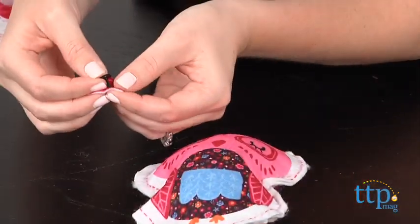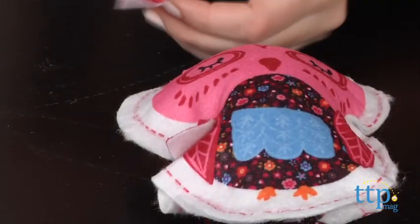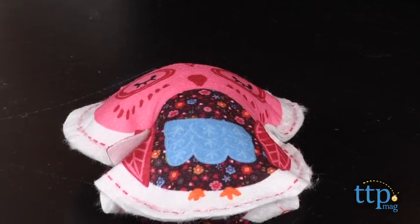This new line is a fun and safe way for young kids to sew their own stuffed characters and accessories. For first-time sewers, it's a nice starter kit that introduces them to sewing basics.